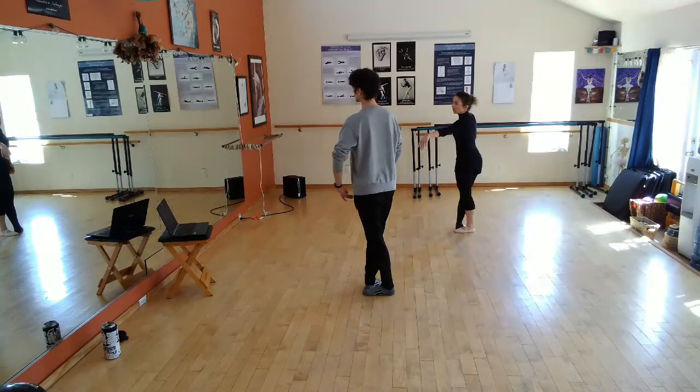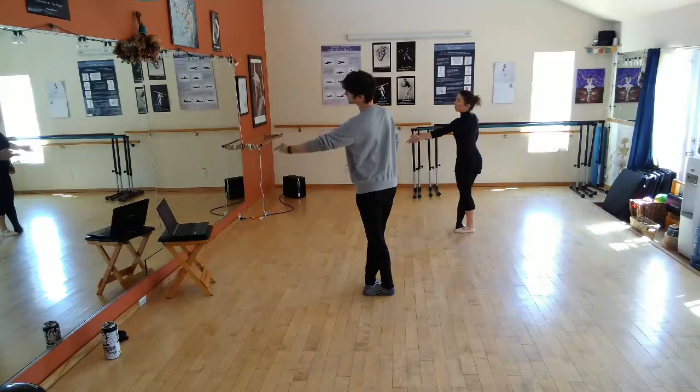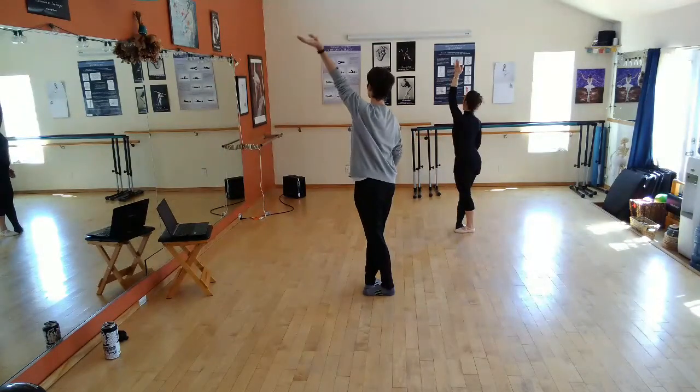Up seated arm, through the middle, and open, and up to the top.